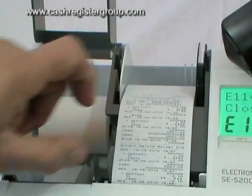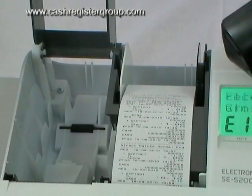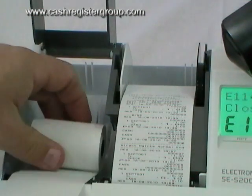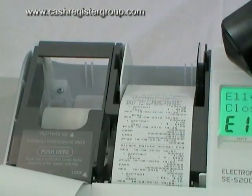The machine will indicate asking you to close the roll. Put a new tail roll in — as you can see, this is the way you put it in. Then clamp down and tear off.